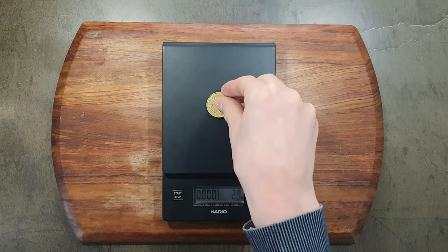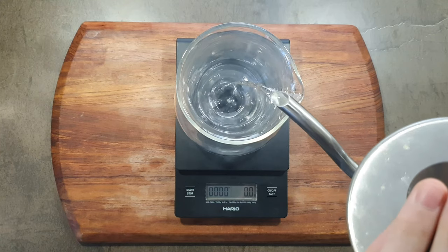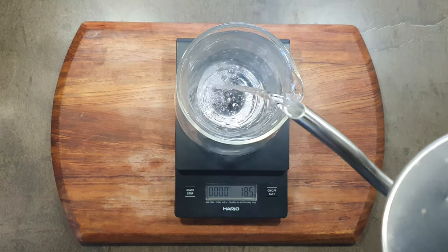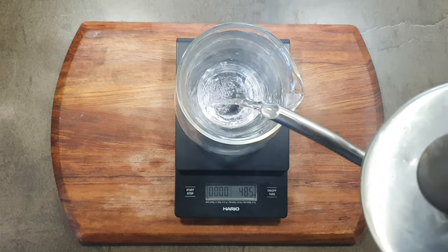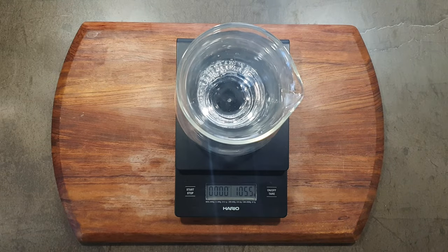Response time isn't great — it always takes some time before it shows the correct weight. Quick response is very important when brewing coffee. When pouring, it is hard to know when to stop to reach your desired amount when it takes some time for it to catch up.